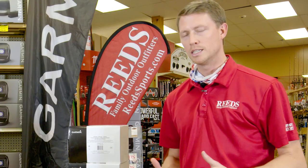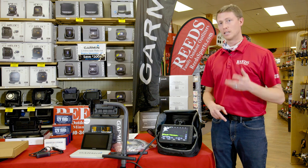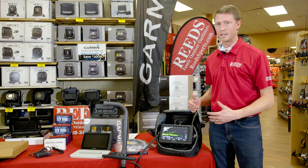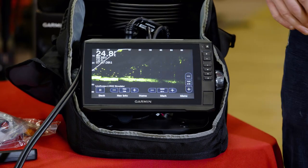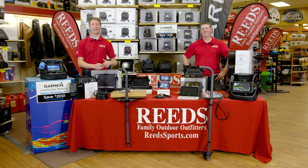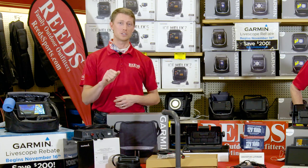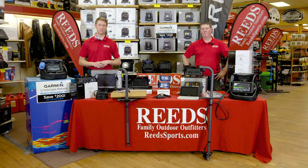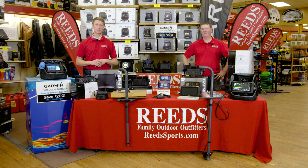You can also pair this with your phone via the ActiveCaptain app to sync your waypoints, check out your maps, and update the unit. If you want to update your unit you can also use an SD card. This is a great unit for the Garmin LiveScope Panoptics Bundle — such a great compact product, and so much fun to use out on the ice or in your boat. It's $300 off retail, and right now through the end of December 2020 there is a $200 Garmin rebate as well. Check us out online at reedsports.com or reedsvipdeals.com, or call 800-346-0019. Thanks so much for watching — be sure to like and subscribe and we'll see you next time.